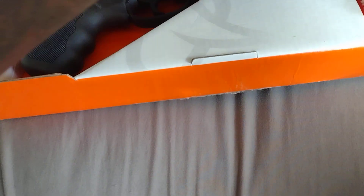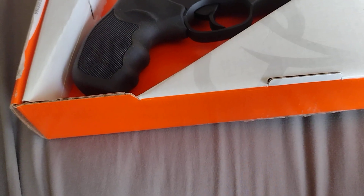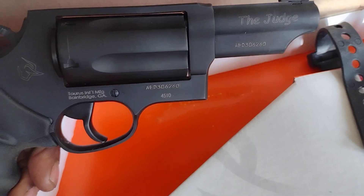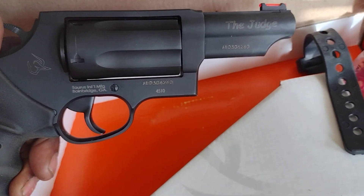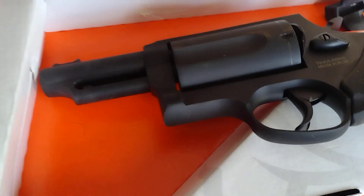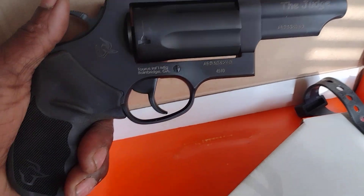This is the Judge and this is how it comes. This is the Taurus Judge chambered in 45 caliber and 410 shotgun rounds. Yep, that's the Taurus Judge — 45 caliber, 410 shotgun shells. That's it right there baby. That Judge. I love this.